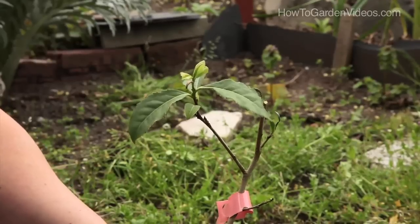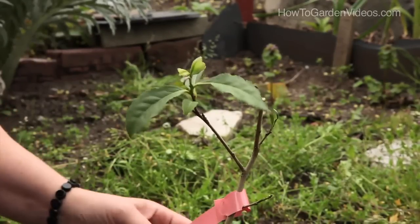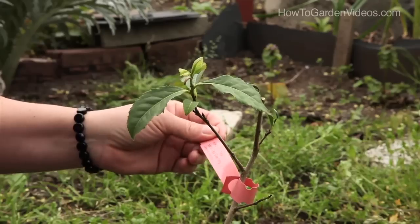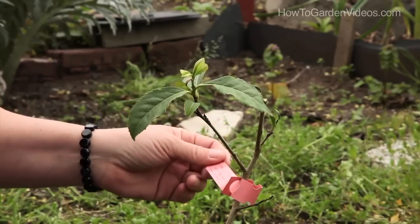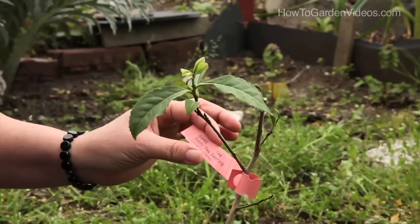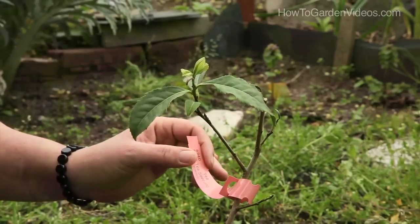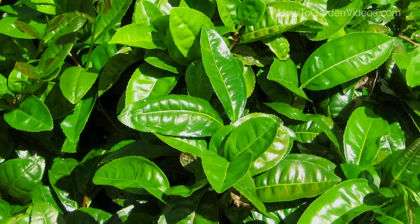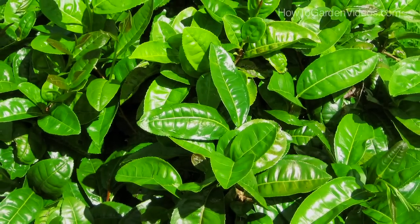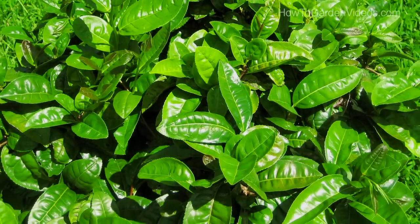When we're talking about true teas, there are two different families of teas that are generally used. There's the traditional Chinese tea — this is a Sochi tea plant and this is Camellia sinensis. Most green teas are made from the sinensis variety, and black teas can be made from sinensis as well. There are also teas that come from India — the Camellia sinensis Assamica variety, which needs different conditions than the sinensis variety from China.